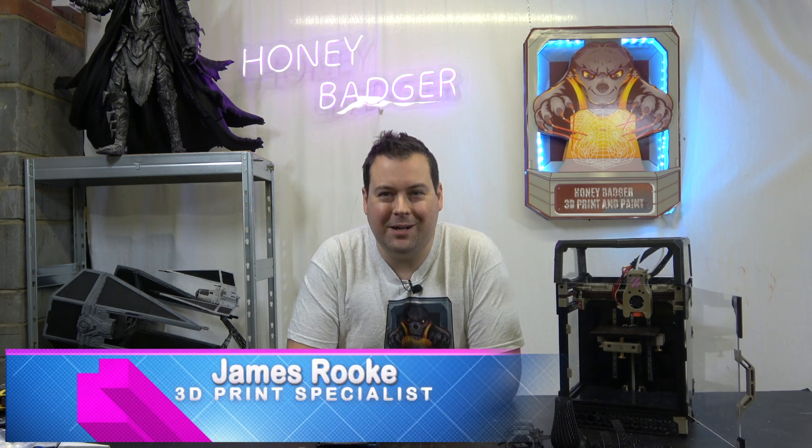Hello and welcome back to Honey Badger 3D Print and Paint. Today we're finally taking a look at the review of the V0 2.1, but first of all, roll those credits.